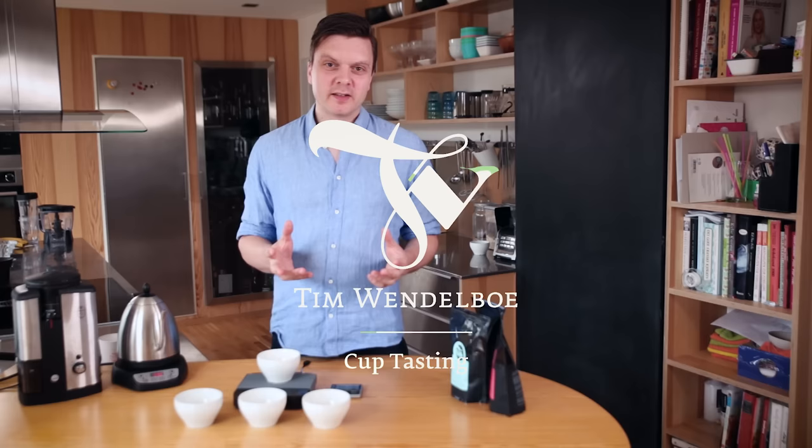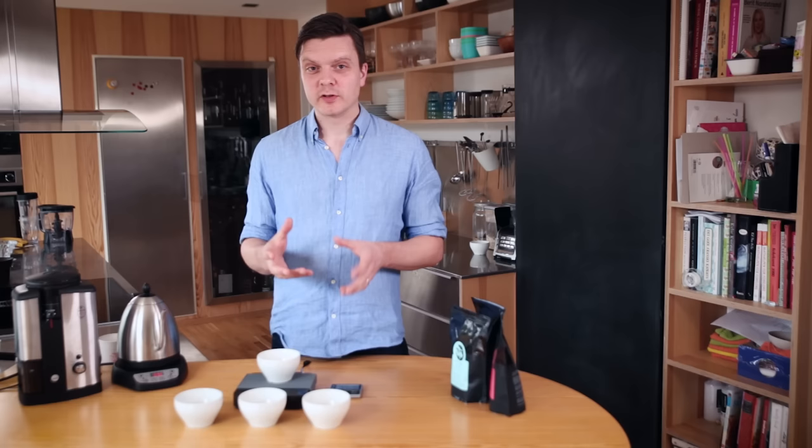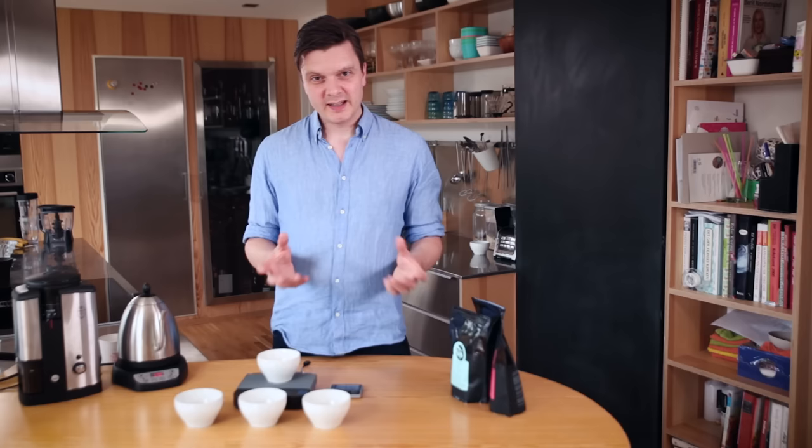Now I'm going to show you how to cup coffees. By cupping we mean cup tasting — it's short for cup tasting. Basically it's the way we evaluate coffees when we purchase them, but we can also do it just for fun to taste the difference between each coffee.